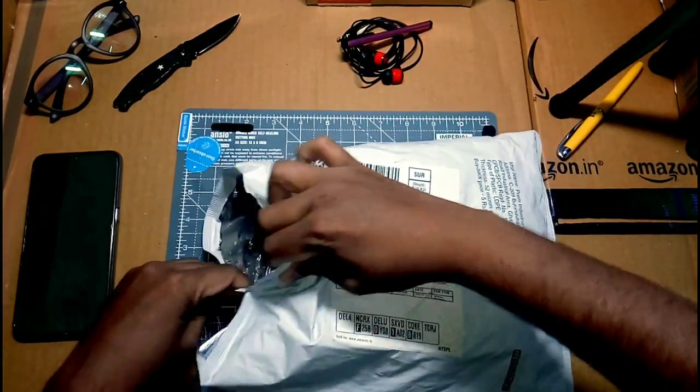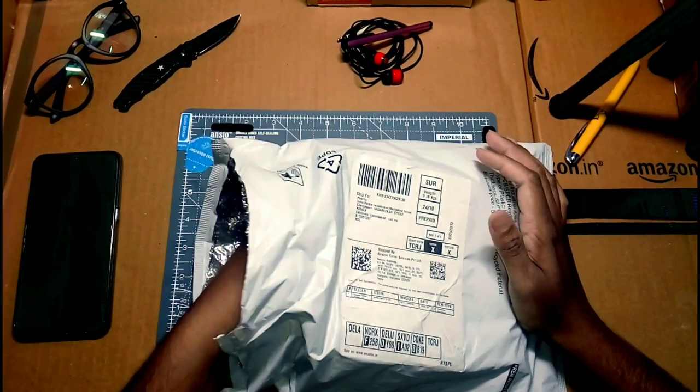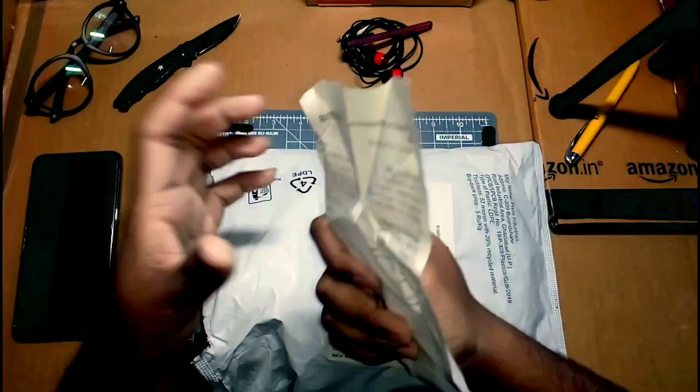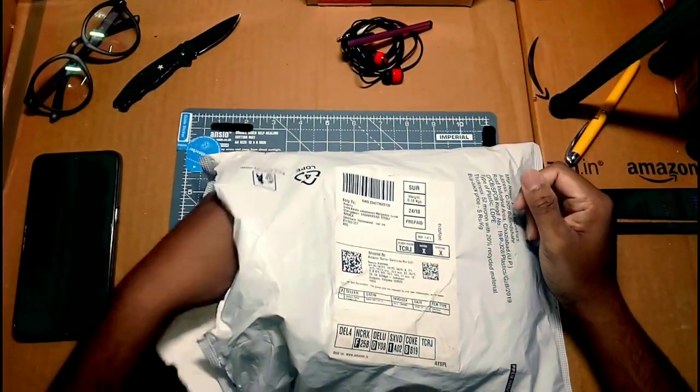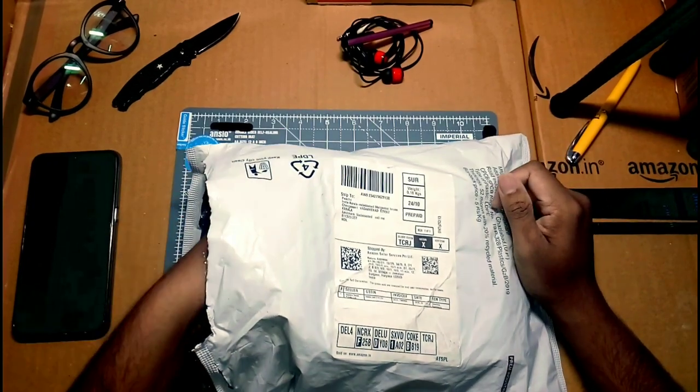We have a package here. We have a box open. We have some paper, and we have a price. We will open the products, and we will show the new ones. This is a good quality package.